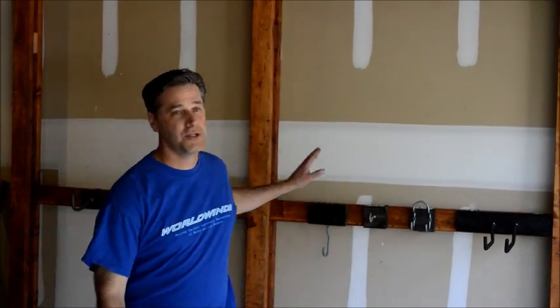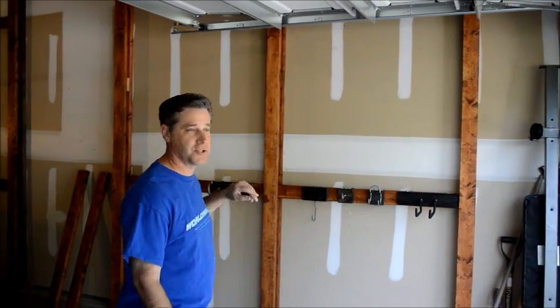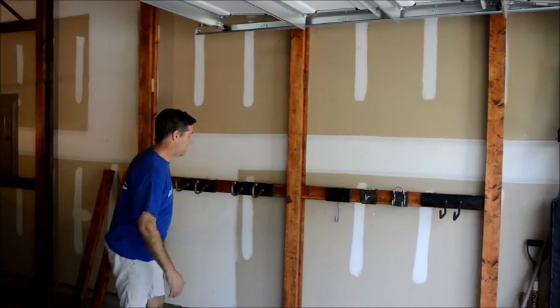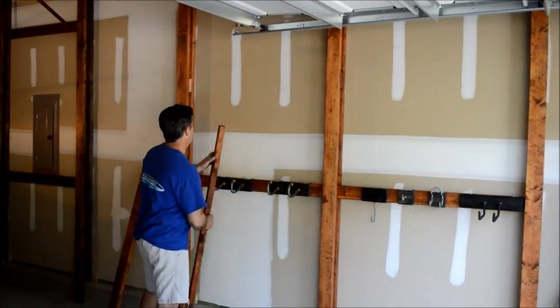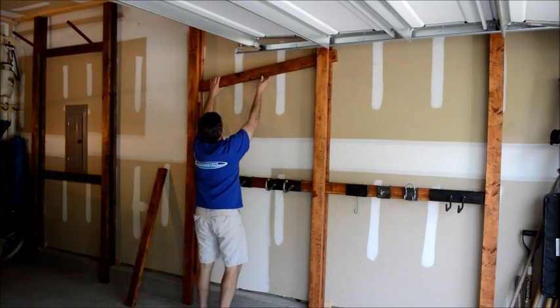All of the posts and the crossbeams have been made. Now we can customize the height of each of the crossbeams for whatever it is we're going to hang on the wall. I'm going to set up a couple more of these crossbeams, and in a moment I'll show you how the actual brackets themselves are put together.